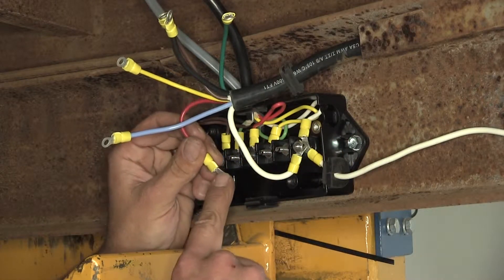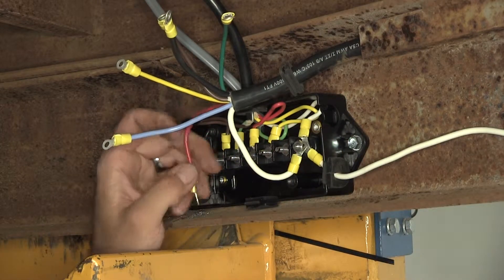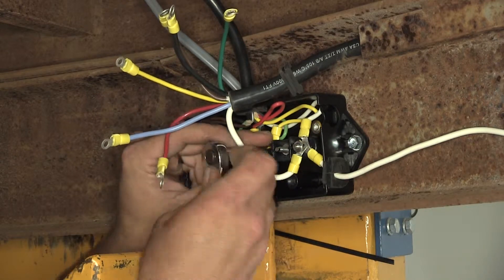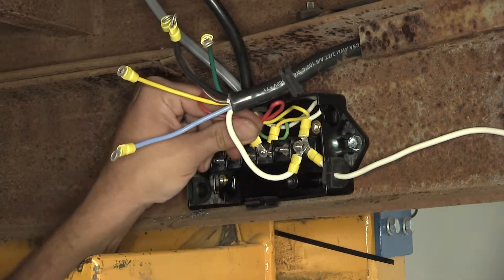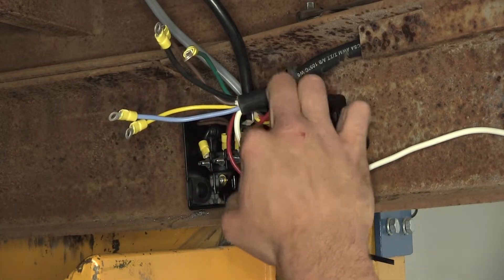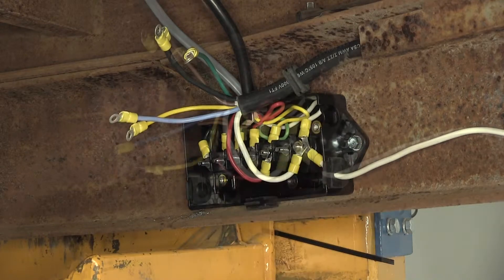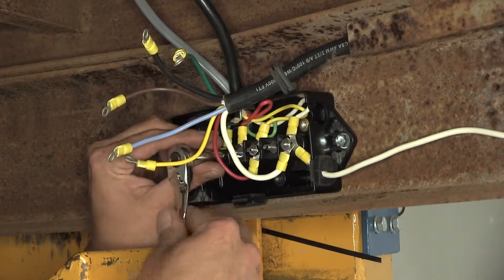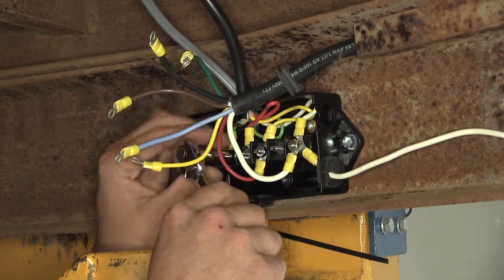Now our red wire is for our left turn, which coming from our trailer should be the yellow wire. Then the brown one is going to connect to our green one — that's for our right turn and for our brake.